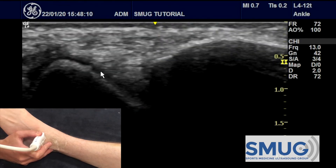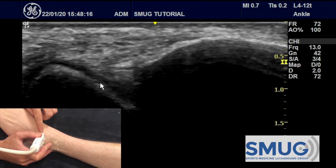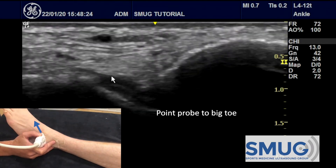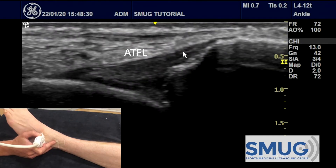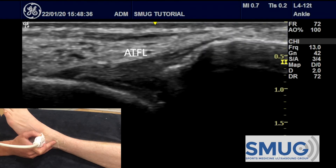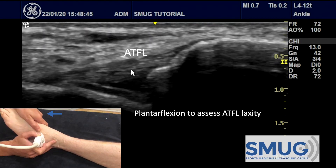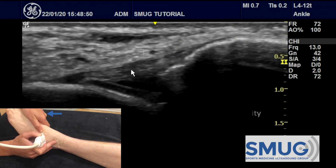To find the ATFL we follow the tibia down distally until we see the talar dome — the lateral aspect with articular cartilage. Instead of pointing the probe up towards the opposite knee, we point this side of the probe down towards the big toe until we see the fibrillar alignment of the ATFL between the fibula and the talus. To assess laxity of the ATFL we use plantarflexion — keep your thumb close to the probe to control the foot — and you can see the ATFL going tight and relaxed, confirming it is intact.